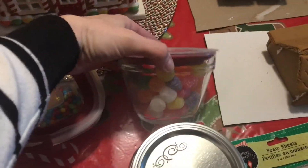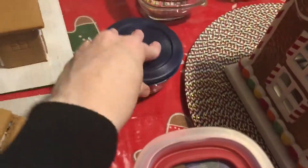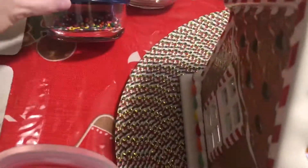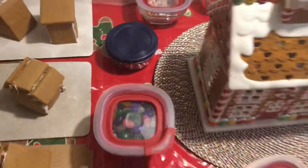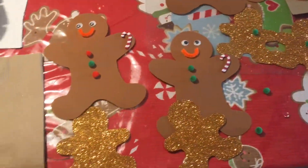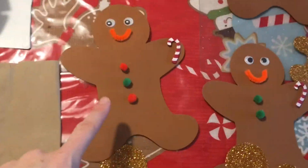So we've got all these jars of candies. I bought extra gumdrops, jelly beans — and I don't know, for years the jelly beans are so big. Then I've got sprinkles and more gumdrops and sprinkles.